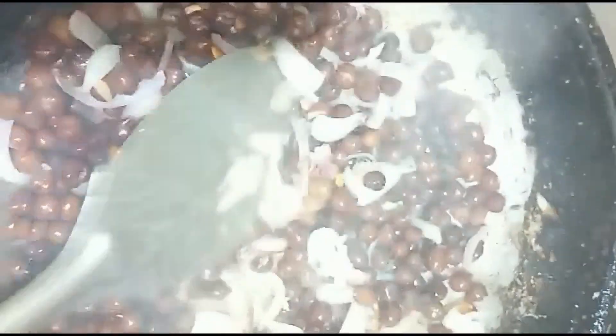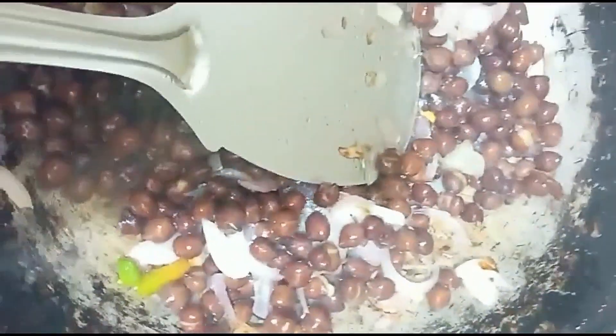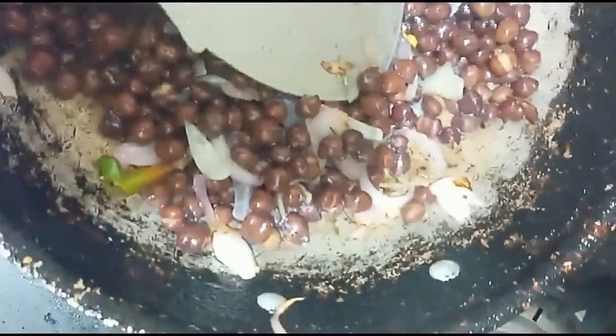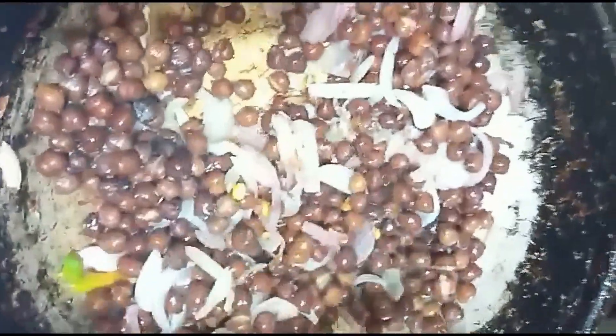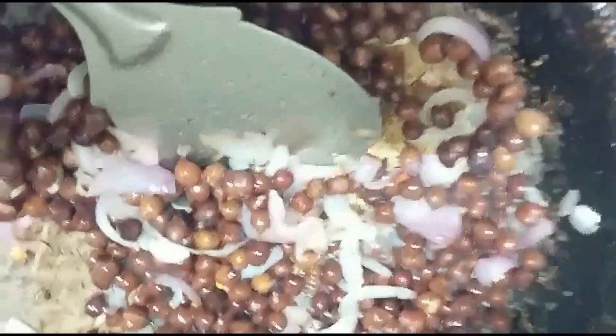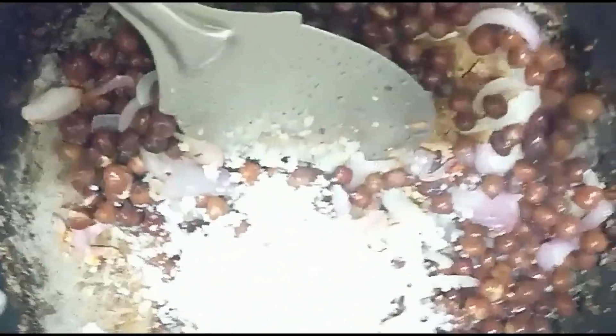In the pan, it will be easier to fry it. The pan will boil it and simmer it. Now we will put it in the pan.